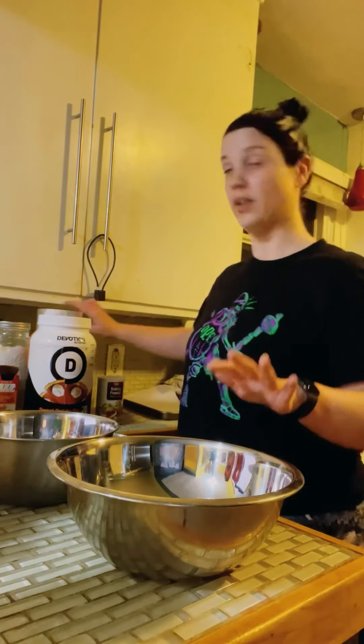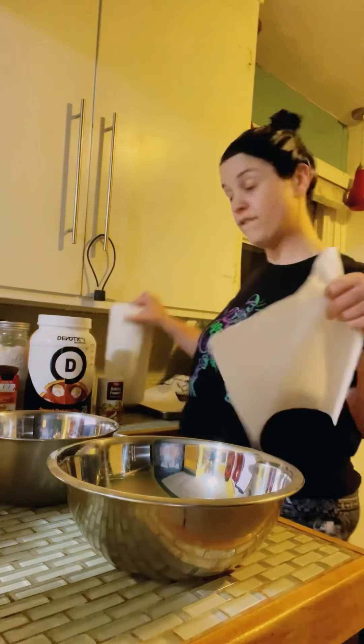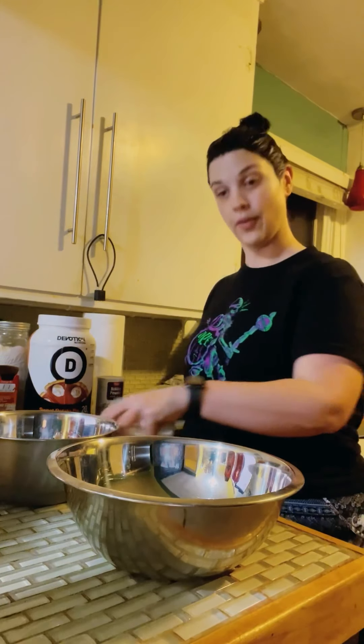People that bake — and people that don't bake — you have to do dry ingredients in one bowl and you do wet ingredients in the other bowl.